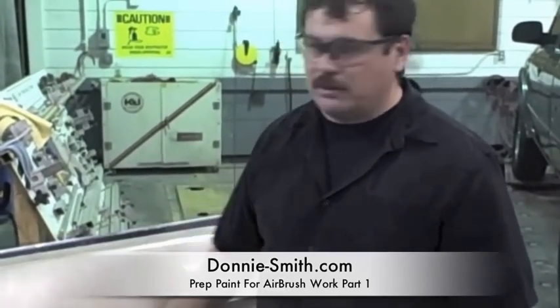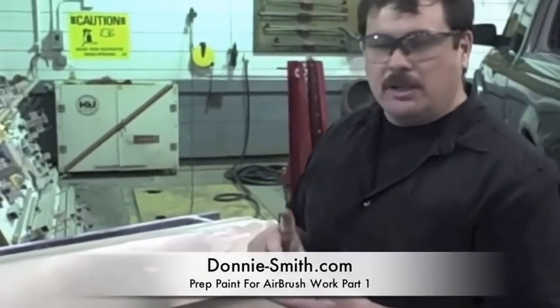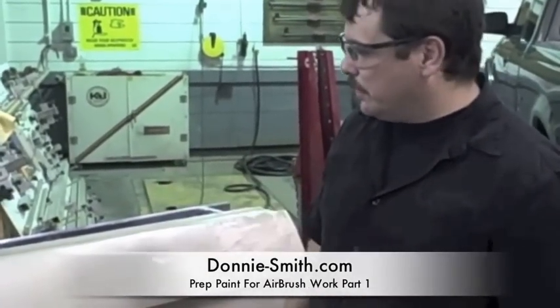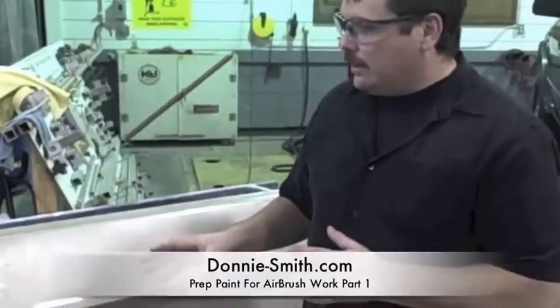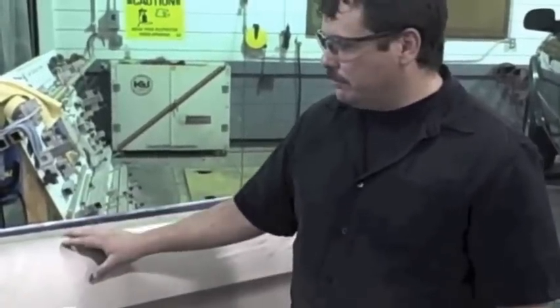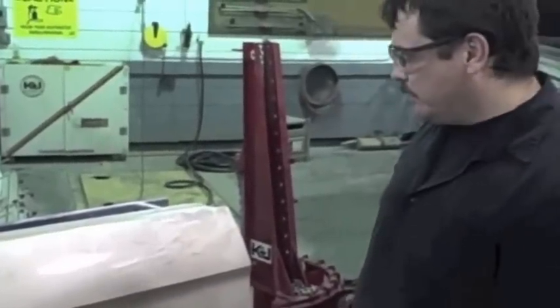This is Donnie Smith, and in this video I'm gonna show you how to lay graphics on something that has already been painted — for example, you're not in the process of painting it. You just wanna lay down some stripes, some flames, or whatever graphic it is, and you wanna know the steps, because there are a lot of questions about this. Do I have to sand the surface? Do I have to re-paint the surface? What are the steps to take? So this video's gonna cover the basic steps.